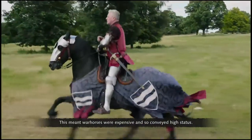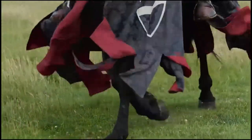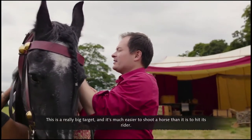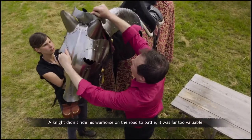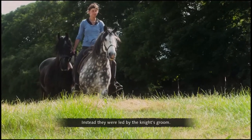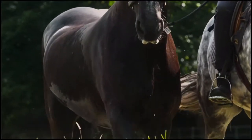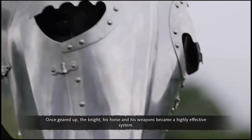War horses were expensive and so conveyed high status. They were incredibly strong and powerful, but also vulnerable — a really big target, and much easier to shoot a horse than to hit its rider. So just as men wore armor, horses wore armor too. A knight didn't ride his war horse on the road to battle; it was far too valuable. Instead they were led by the knight's groom. A knight would take multiple war horses on campaign, as he would need to change to a fresh horse several times during battle.